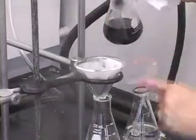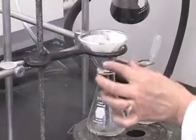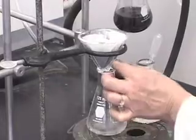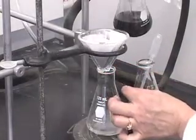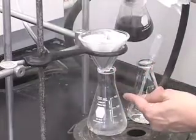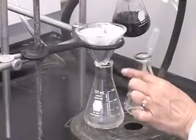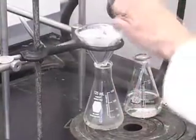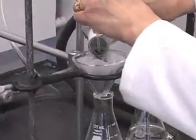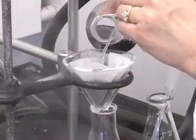Notice why we have used the stemless funnel. What happens to the filtrate if you use a regular funnel with a stem? Remember the Joule-Thompson effect — anything that goes through a column cools. So if there is a stem, the solution will cool as it goes through the stem, crystals will form, it will clog the funnel, and you will lose your crystals. That is the reason when we do hot filtration we use a stemless funnel. So let us continue to do the filtration.